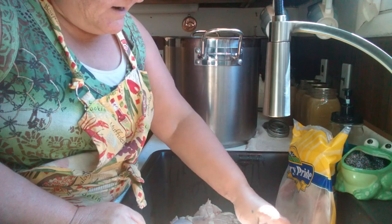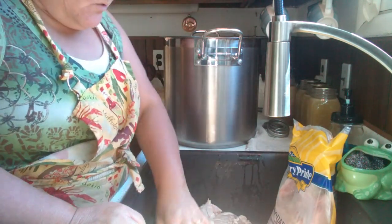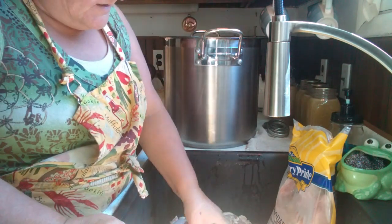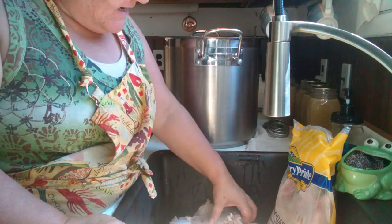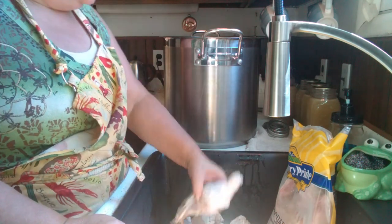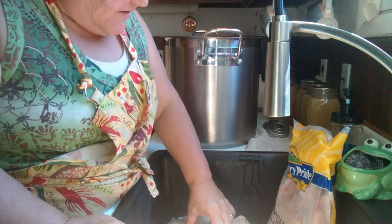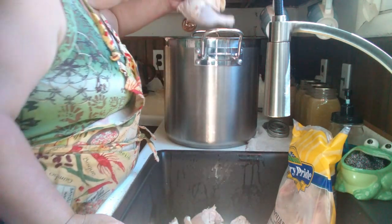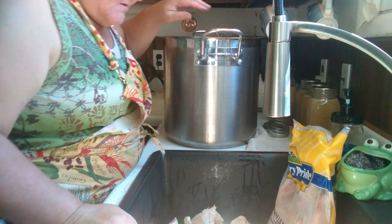I want the skin and everything on it because it's gonna make a beautiful broth. So all the tails and the skin and everything are staying on. This will take it all off — there won't be any skin or bones or any schmutz or anything that's gonna go into our canned chicken.